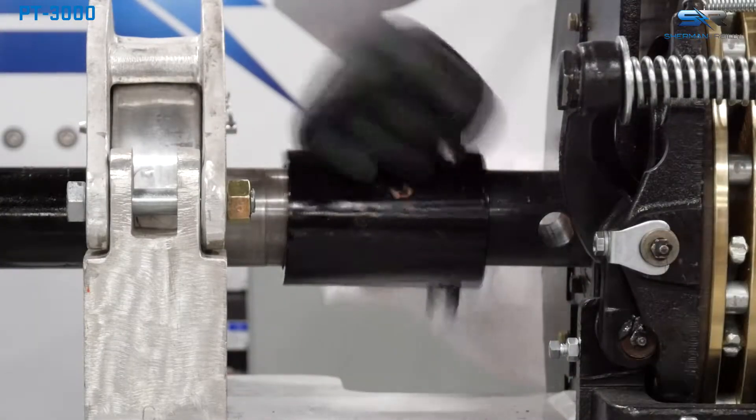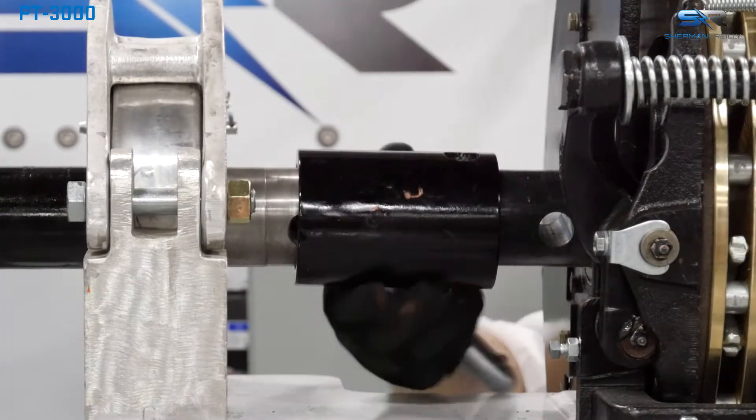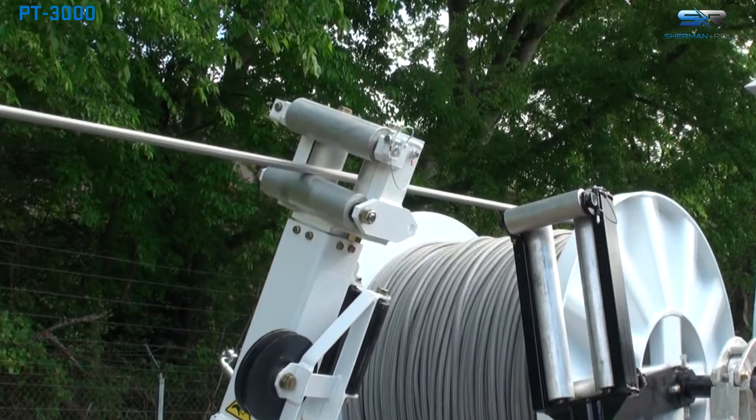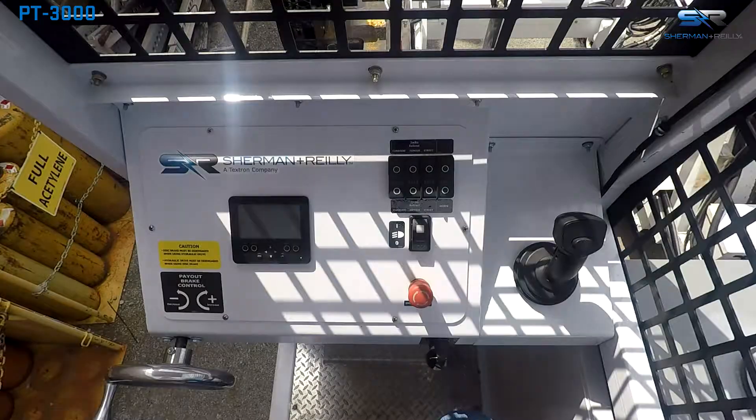Sherman Riley recommends that the manual payout brake be uncoupled. Unpin and slide the brake coupler back, disengaging it from the drive bar. Place the pulling rope through the level line head and secure all rollers and retaining pins.